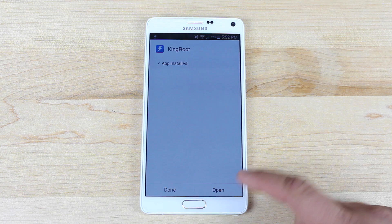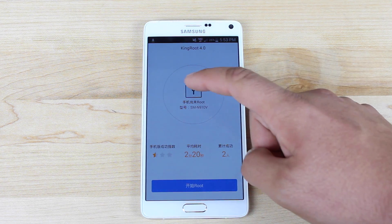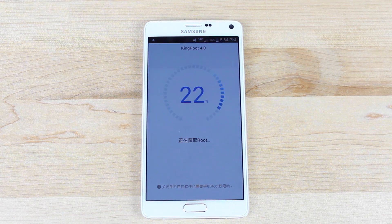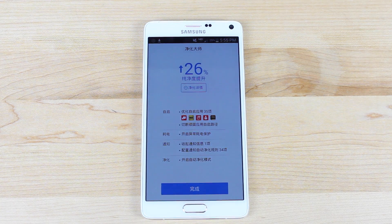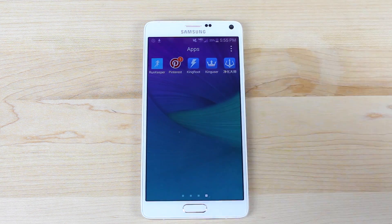The app is installed. We'll go ahead and open Kingroot and tap the root button. It's going to go ahead and root our device. Once it's finished running, you'll notice that you have the Kinguser application, which is going to give you root permissions.